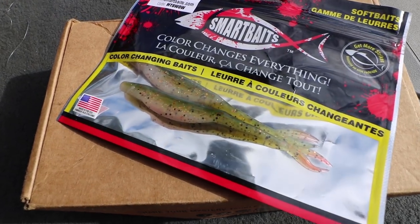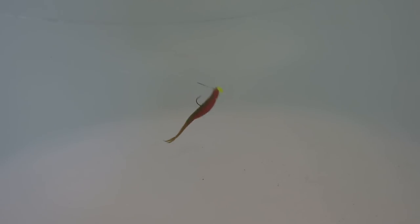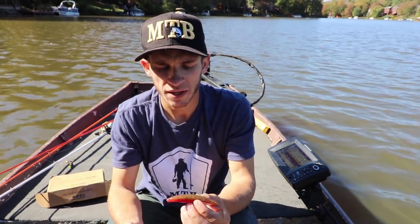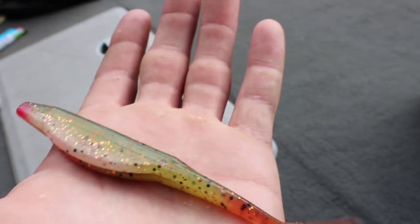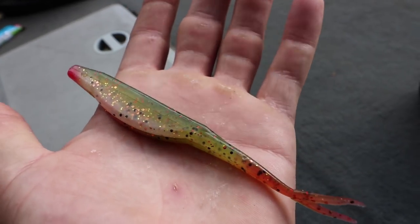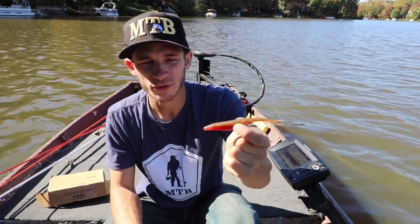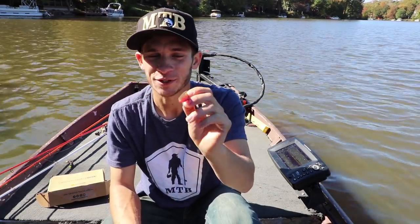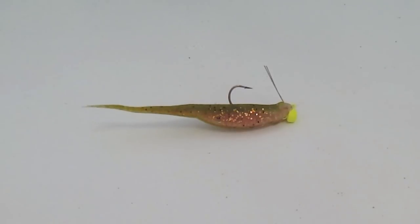The Mighty Minnow is your standard fluke-style bait with a nice dugout body, so you're not going to have to worry about getting your hook all the way through all that plastic. You can fish this so many different ways — on a chatterbait with no skirt, a standard fluke rig, drop shot, swim jig head, swim jig trailer, regular jig trailer, or Texas rig. There are really endless possibilities.